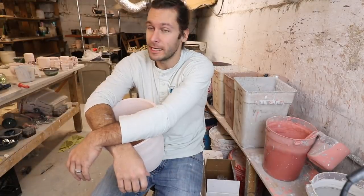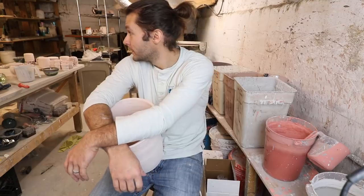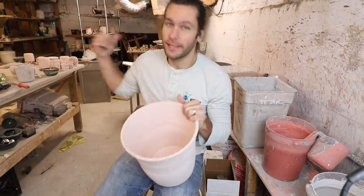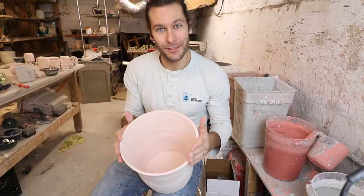That'll be the death of me — the inability to do mundane things for more than a few minutes. It's just brutal. Studio is messy, but we're gonna glaze this pot and then we're gonna load it in the kiln. And then we're gonna unload pots from the kiln, so we have an exciting video today.